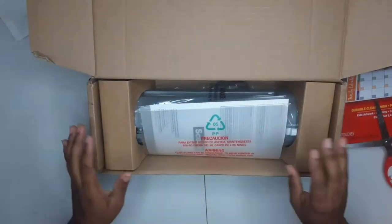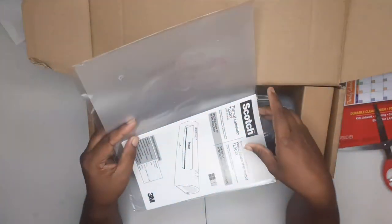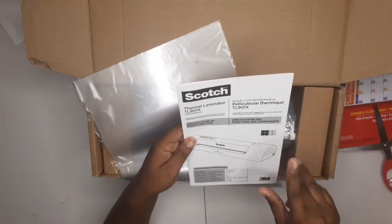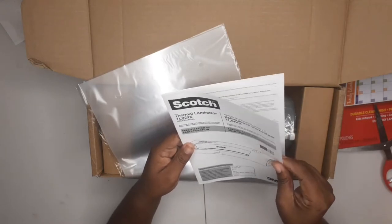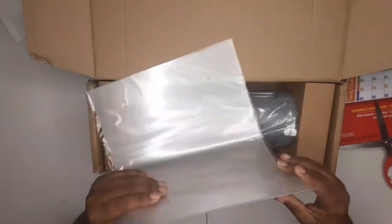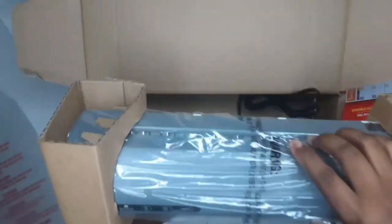So this is how it looks when you first open it. There's an extra sheet they give you — here are the instructions, the thermal laminator TL-901X model manual. It just tells you how to use it. We'll put that aside. They come with two pouches, and that's literally it — there's nothing else in the box.